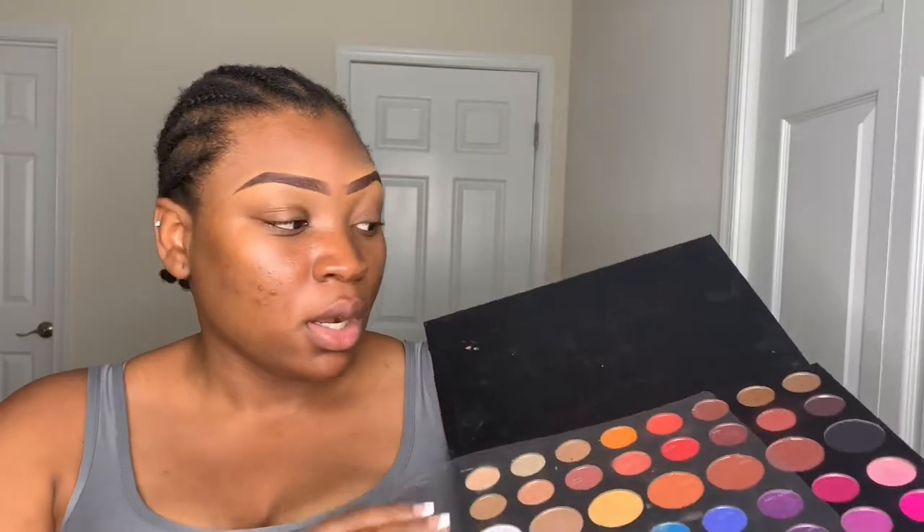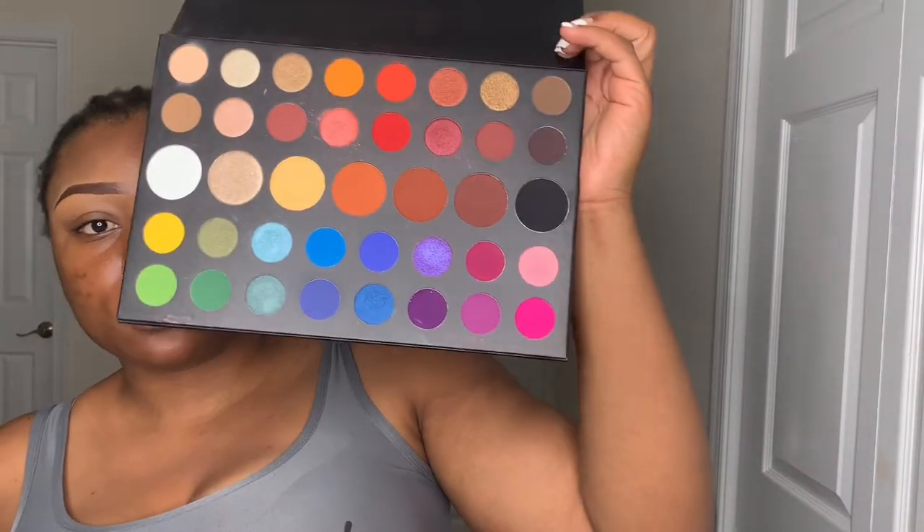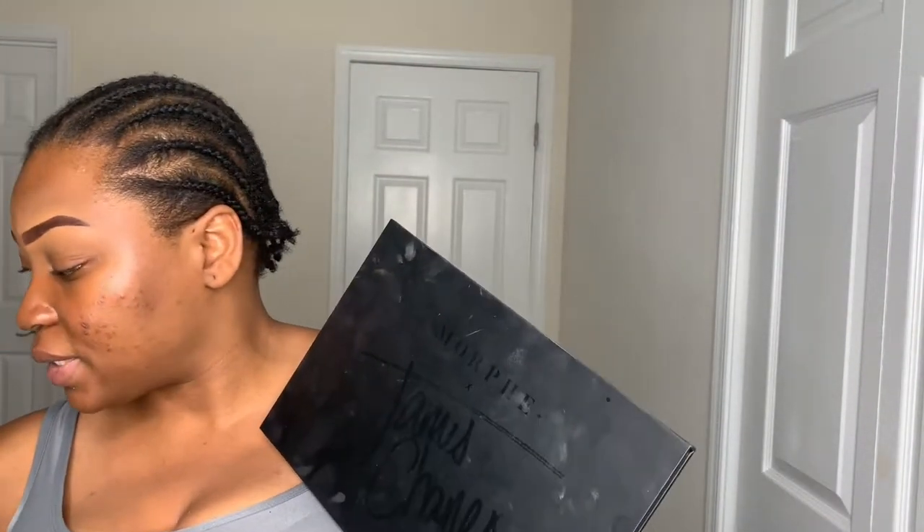My husband got it for me. It is very big compared to the other Morphe palettes. This is the Jacqueline Hill one and in comparison you can see the James Charles one is very big compared to the other Morphe palettes. So I will be filming with this today.